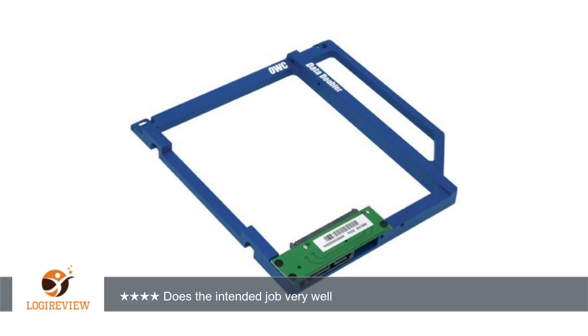All I needed was a small Phillips screwdriver, which I already had. At the end of the day, the price difference wasn't that big of a deal, and I am happy with my choice to go with the OWC Data Doubler. I wouldn't hesitate to recommend it.